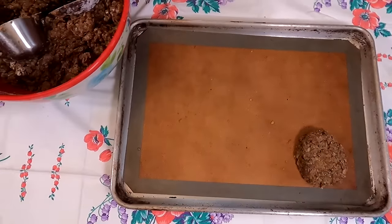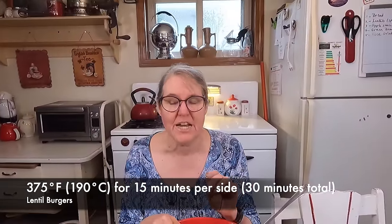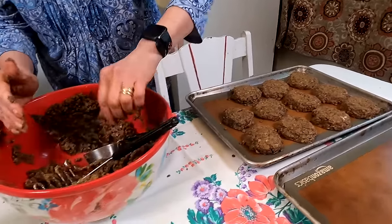Get them in the oven at 375 degrees for 15 minutes. Once they're browned on one side — just like flipping a cookie — if you try to flip too early it won't hold together. When browned on one side, usually about 15 minutes in, flip them over and cook another 15 minutes. Take them out of the oven, and as they cool they will get a little harder in texture. You can freeze them for up to six months — they freeze really well. If your burgers aren't holding together, try smashing the lentils a little bit more; it will help them hold together better.